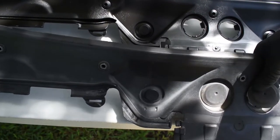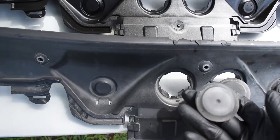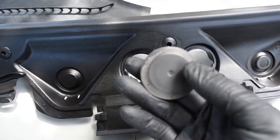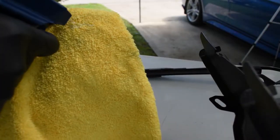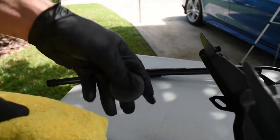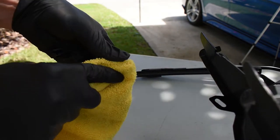The new windshield cowl doesn't come with these little rubber grommets, so you want to take these — I've actually sprayed some 303 on them just to make them look like new again, which worked really well. Then I'll replace these into the new one and we'll be good to go.